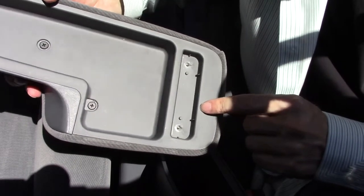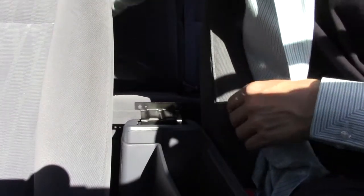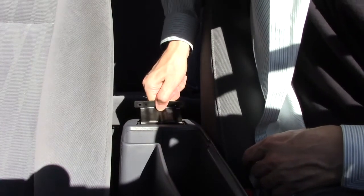The next video will detail that repair. What we're concentrating on here is the squeaky hinge.